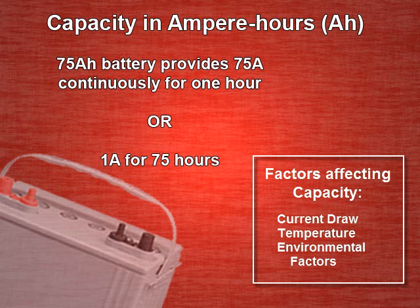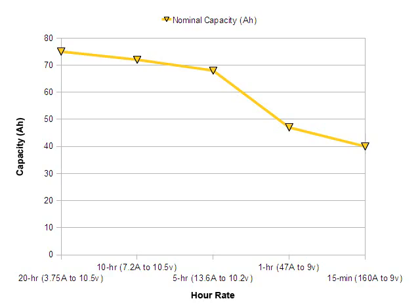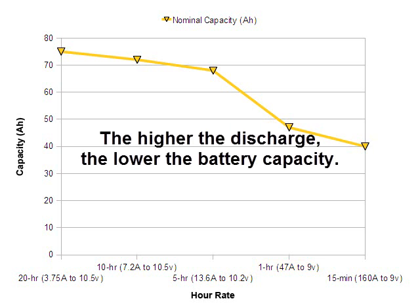Battery manufacturers will typically specify the AH capacity at the 20-hour standard rate. This makes comparing batteries much easier. Let's look at a data sheet for a typical 75 ampere hour battery. At the standard 20-hour discharge rate, our capacity is 75 AH. At a 5-hour discharge rate, our capacity drops to 68 AH. And at the 1-hour discharge rate, our effective capacity becomes 47 AH. The takeaway from this chart is the higher the discharge, the lower the battery capacity.